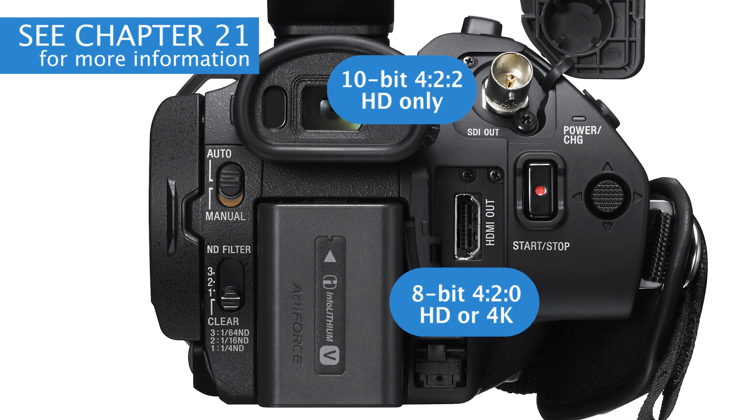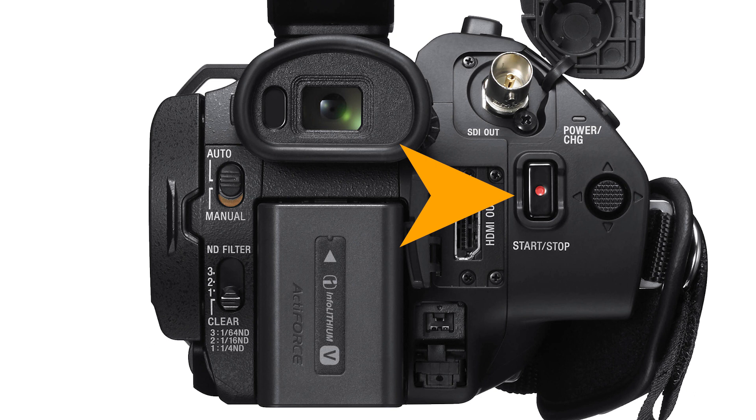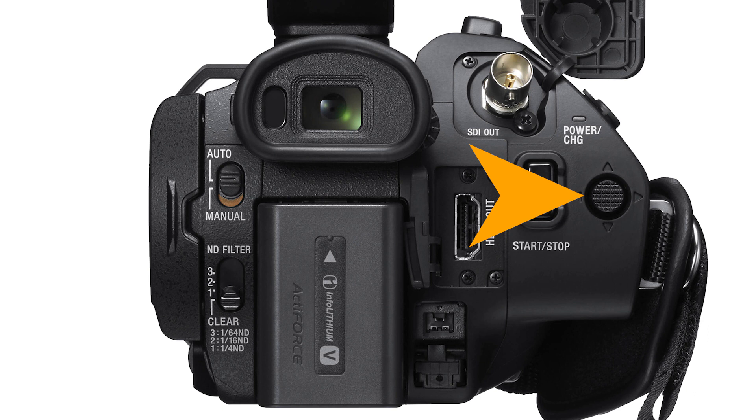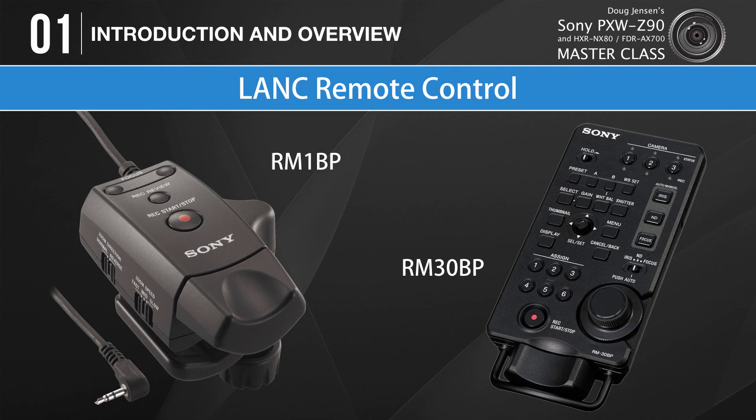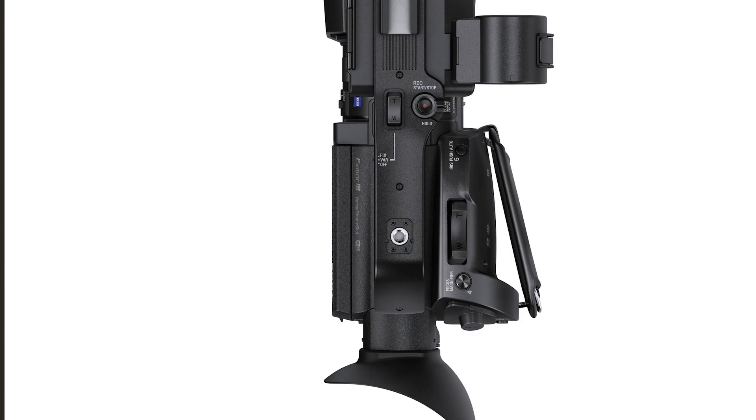Although the SDI jack can't output 4K, the HDMI connector on all three cameras can output either HD or 4K depending on the monitor or external recorder you're using. We'll talk more about these connectors in Chapter 21. Here we find the camera's main record start-stop button, and next to that the joystick I've referred to several times already. Just around the corner is the remote jack — it uses the industry standard LANC protocol, so you can attach a wide range of remote controls from Sony and third-party manufacturers, such as Sony's RM-30BP, which enables control of focus, iris, zoom, shutter speed, white balance, and many other settings.